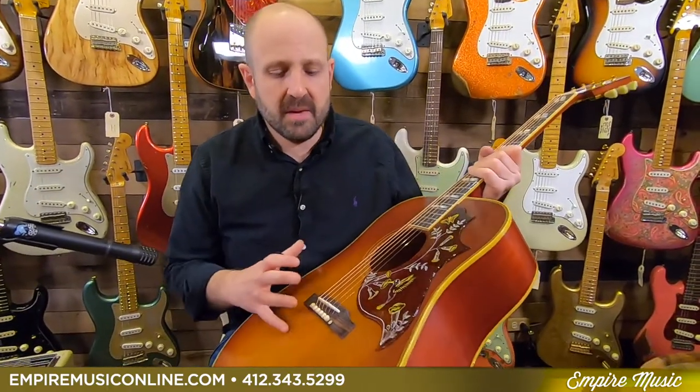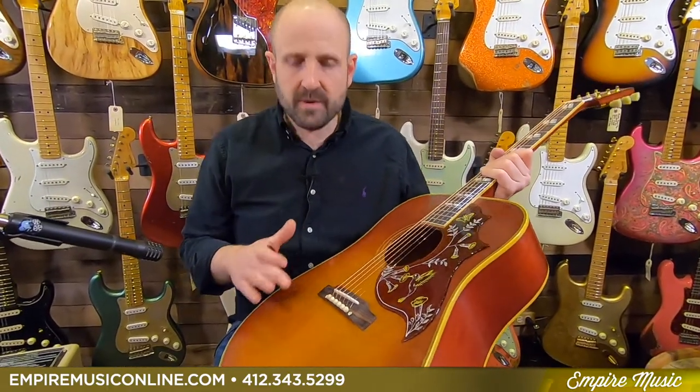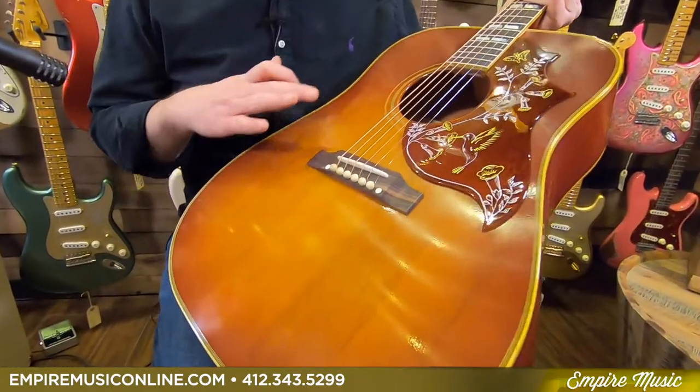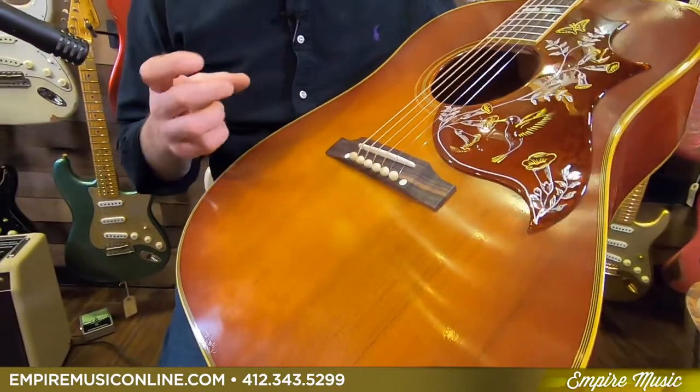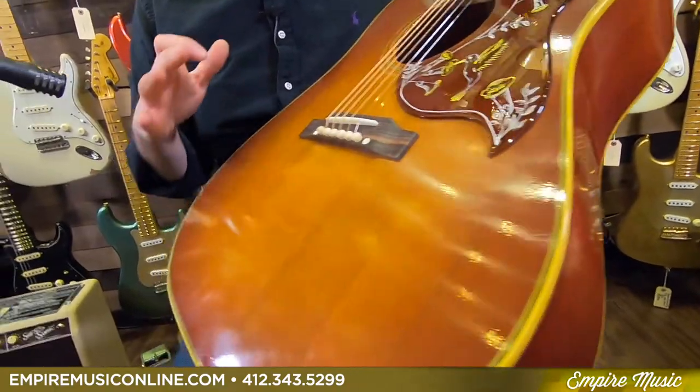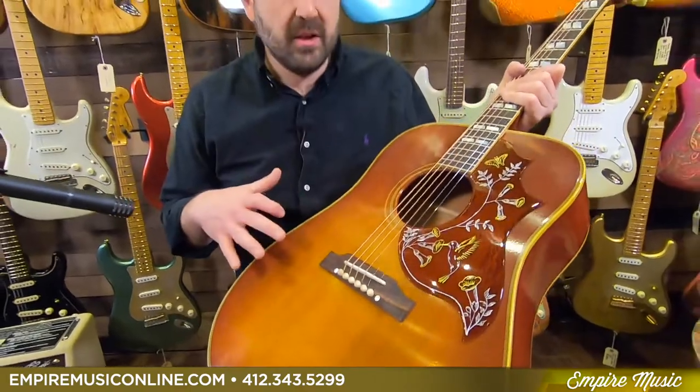So what did Gibson do to make this product really special? First of all, they came up with a new thin finish. It's important for giving you that really rootsy acoustic Americana vibe they were going for. That thin finish is not only beautiful and matte — it's a Vintage Old Stock, or VOS, finish. So it's muted, it's not super glossy, but it gives you that aged-in look. And sonically, it's really important to the tone.